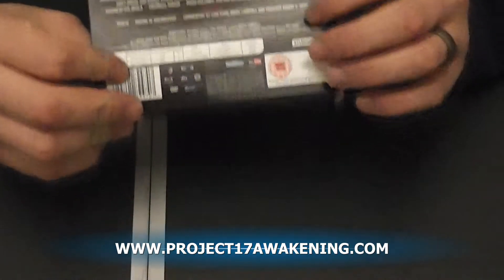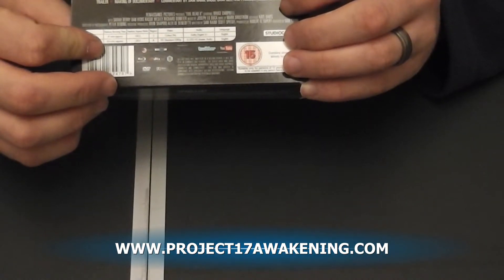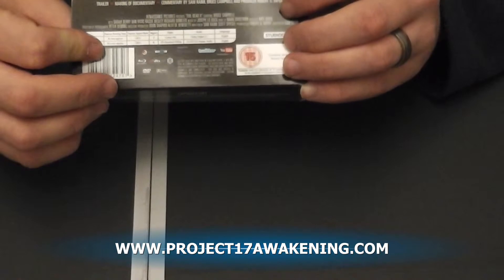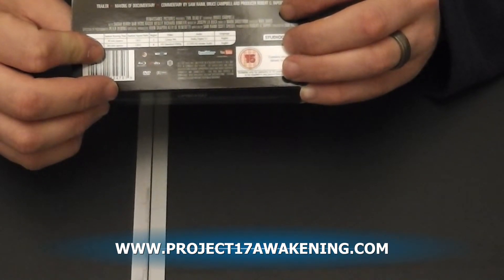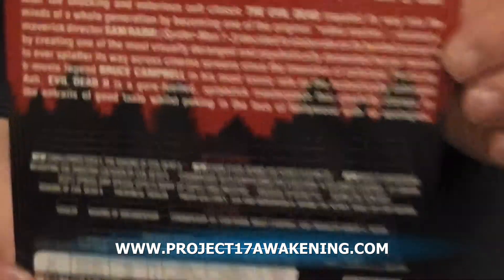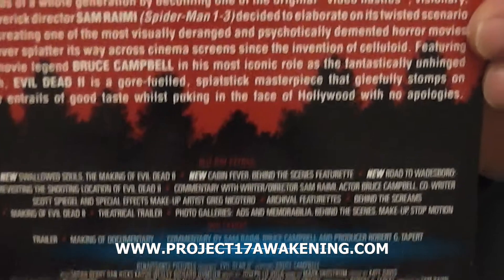This is the remastered edition and it looks absolutely amazing. It has lots of new features including going back to the cabin, the wardrobes, Evil Dead — pretty much all your special features are there, plus a few new ones.